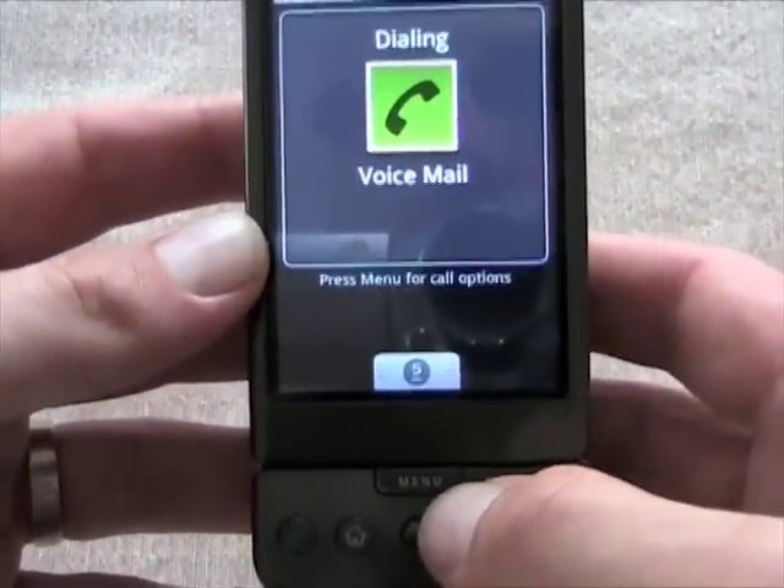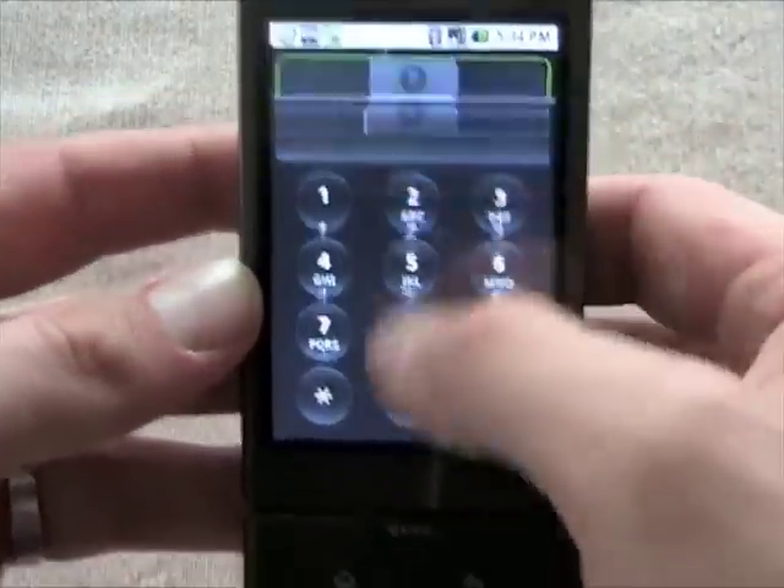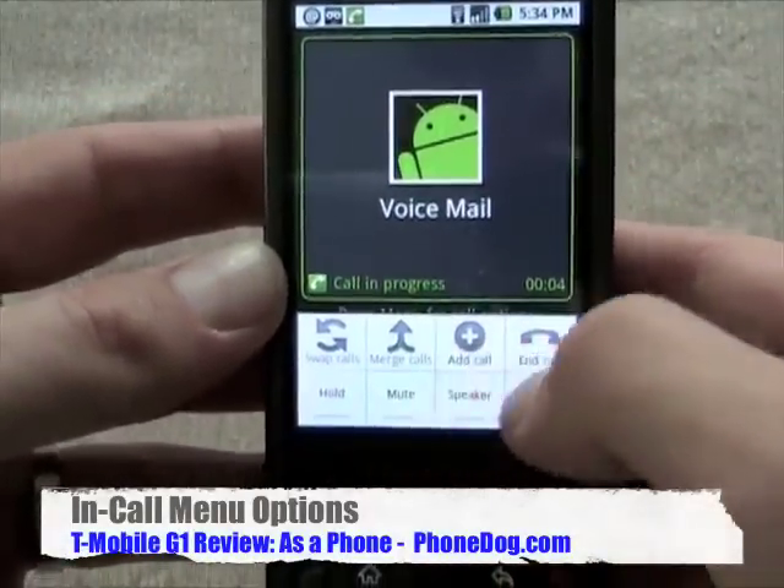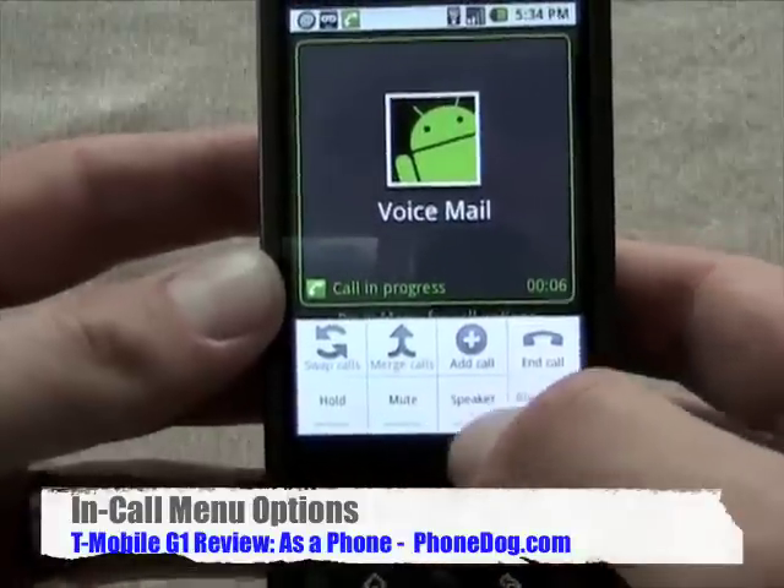I hit the voicemail notification and it dials automatically. While it's dialing, let's look at the options: I can swipe up to get my keypad, and I can hit Menu for swap calls, merge calls, add call, call hold, mute, speaker, and Bluetooth.